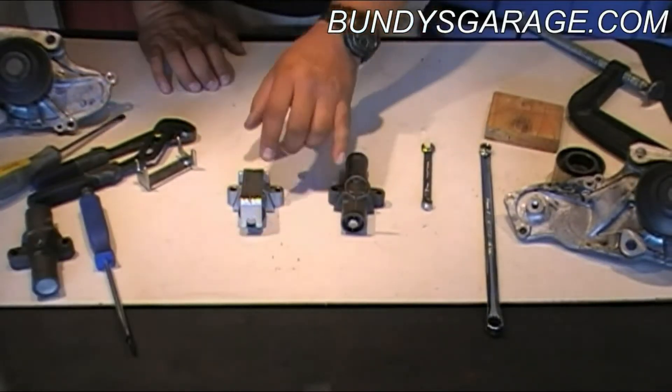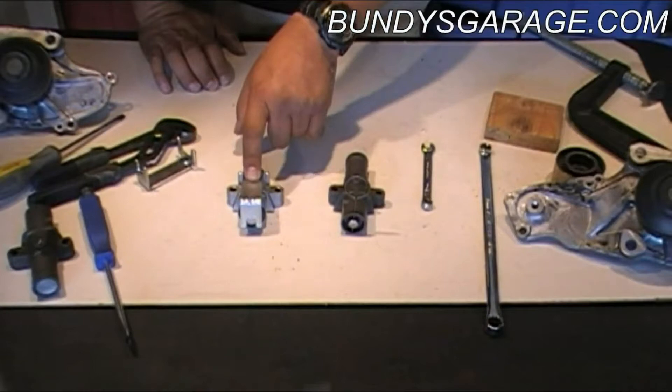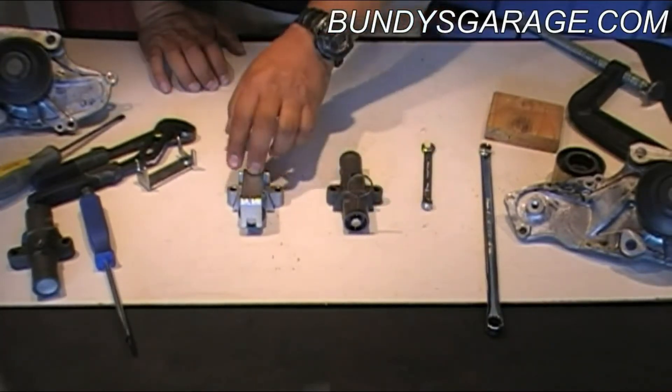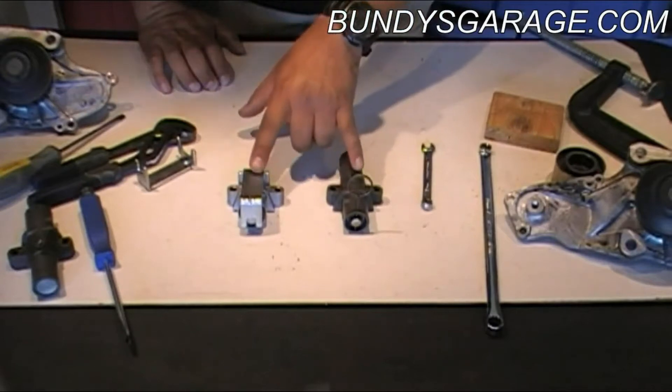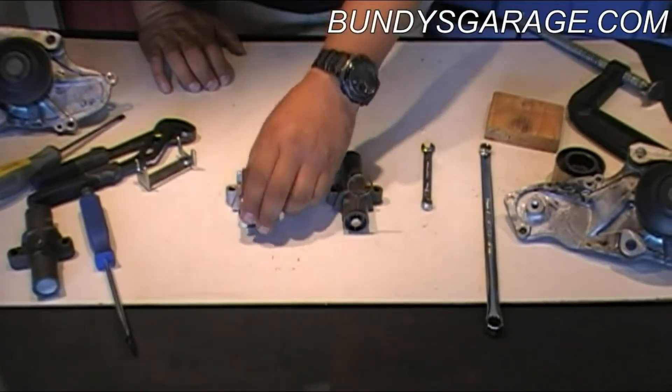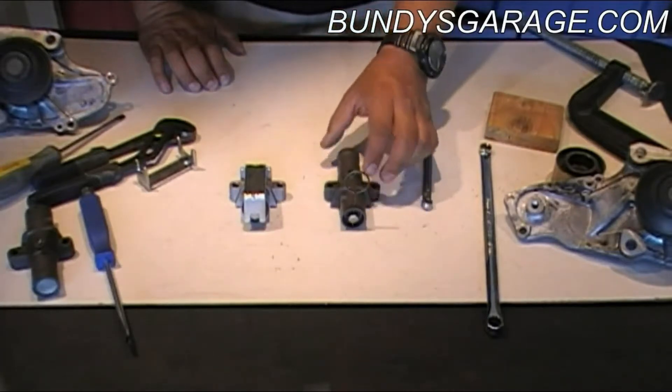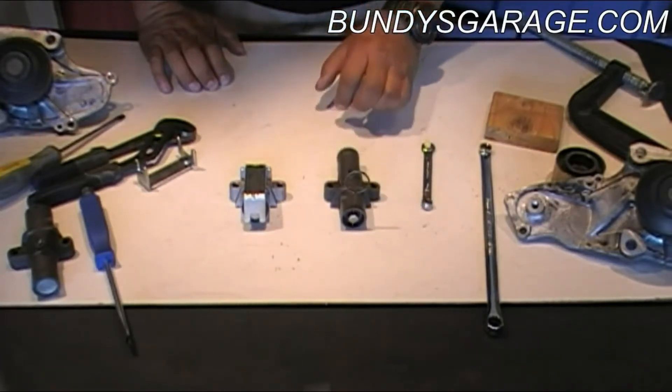It sits at an angle inside the engine, so you'll see one side is dry and one side is wet. Tensioner S — the short one — is definitely the better one out of the two. One thing that's cool is these are interchangeable. You could actually use the short tensioner on a long tensioner application — after 2000 vehicles. So keep that in mind.